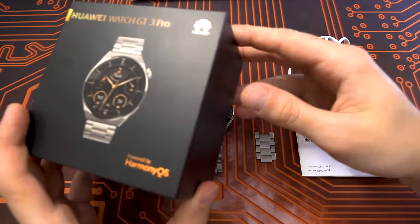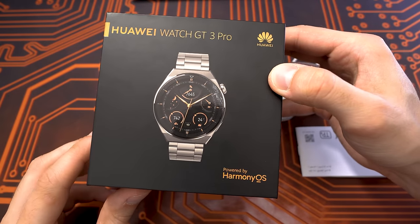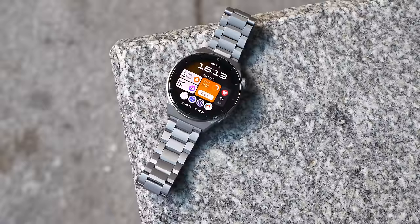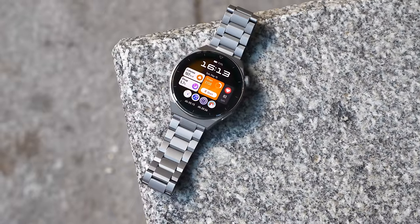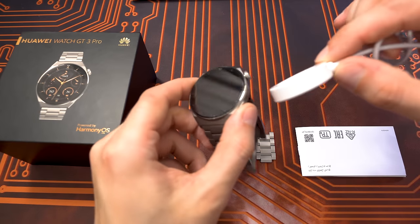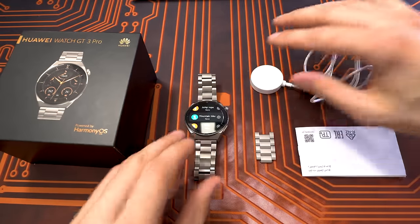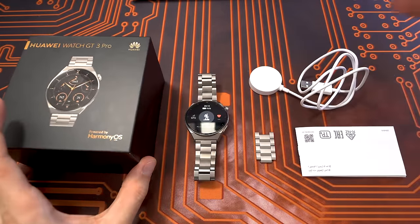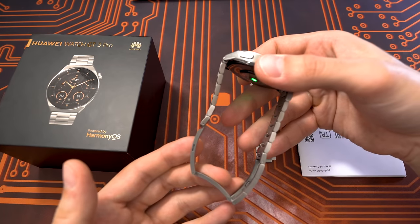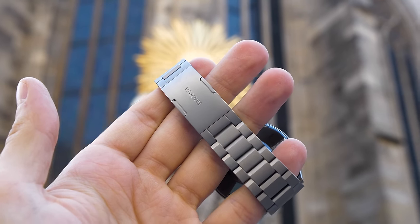Here's the Huawei Watch GT3 Pro in the Titanium Edition, powered by HarmonyOS — it feels really smooth. We have a light titanium case and light titanium strap. Also included in the box is a magnetic charger that just attaches to the watch, very convenient — you plug it into any USB outlet. The watch also has wireless charging, but with the titanium strap always closed, it's a bit difficult to place it on a regular wireless charger.